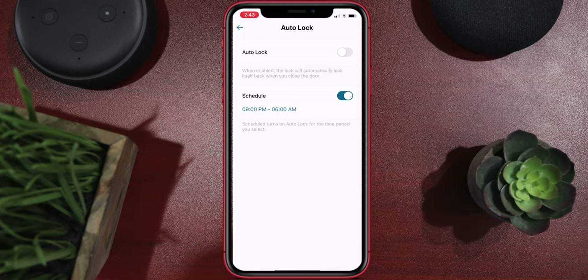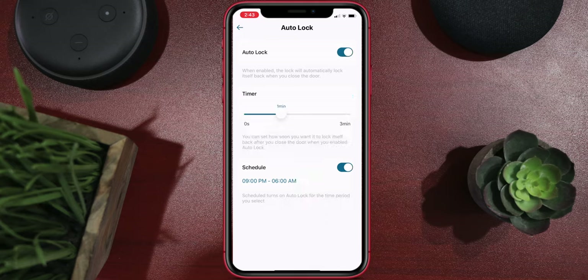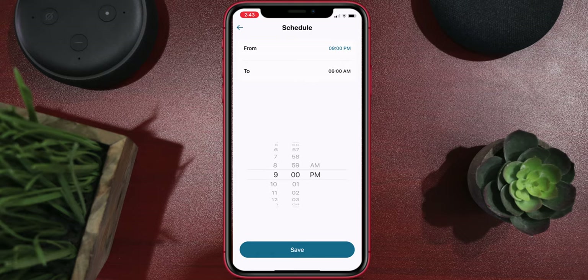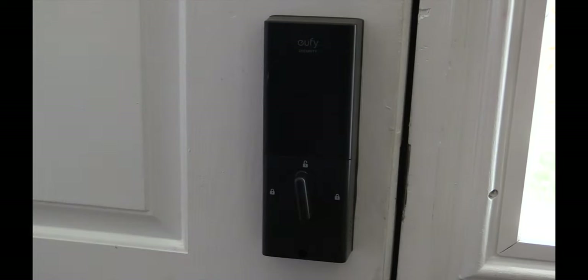They also have an auto lock feature. Once the door is closed, it will start a timer depending on your setting — if you have it set for 30 seconds, it's going to lock that door in 30 seconds. Normally I don't like that type of feature because you can get locked out, even though this does have a keypad and fingerprint reader on the front. With this one, there is a schedule feature, which I really like — it allows the auto lock to work only at specific times, like after 9 p.m. through 6 a.m. However, I did notice about 10% of the time it would not auto lock even though the door was shut after 9 p.m. I'd like to see that be 100% reliable.